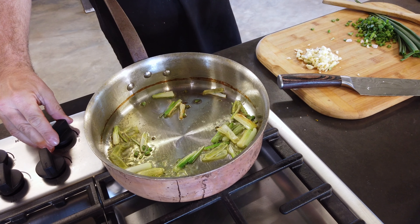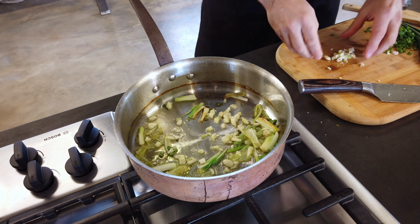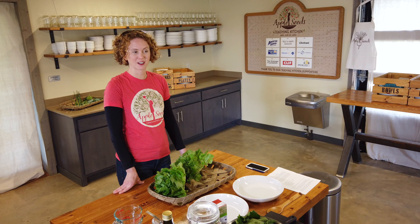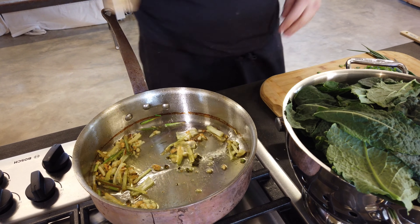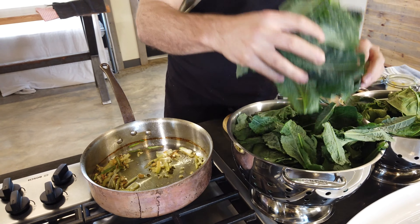We're going to turn it down just a tad and now we're going to add our garlic. The garlic actually has antiviral properties, so that really helps with everyone getting their immune systems up right now. The entire Appleseeds kitchen smells amazing. Now we're going to add our kale and our spinach — about a bunch.